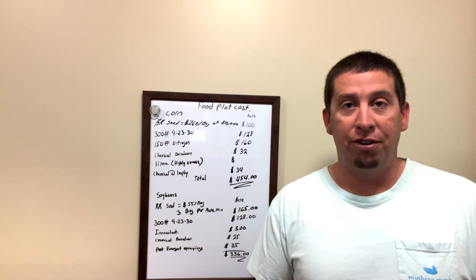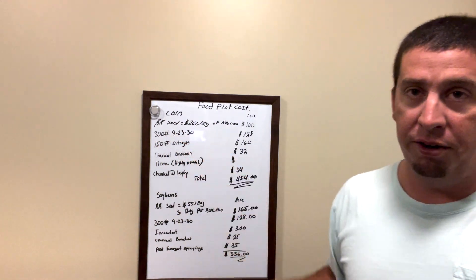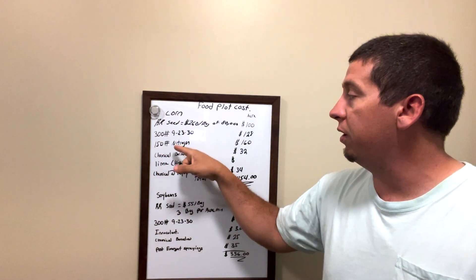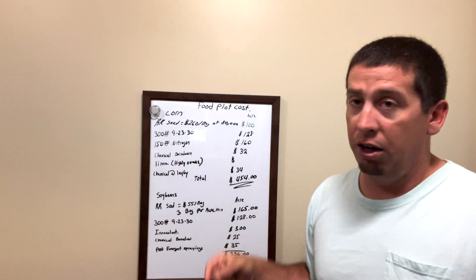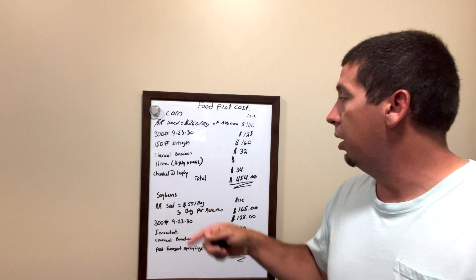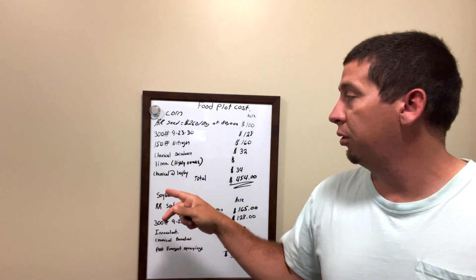Next we have our nitrogen. You can see that we did put some nitrogen in with our 300 pounds of 9-23-30, but we're going to put 150 units of nitrogen, which is going to be about $160. A lot of these food plots aren't going to need nitrogen, but corn absolutely does.